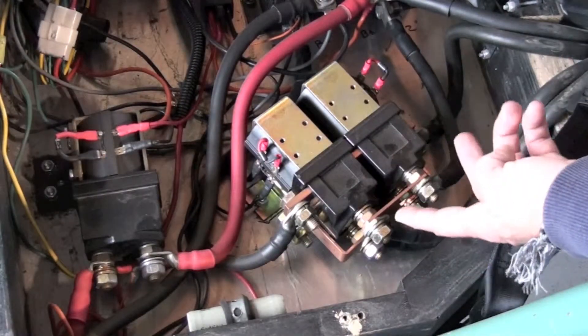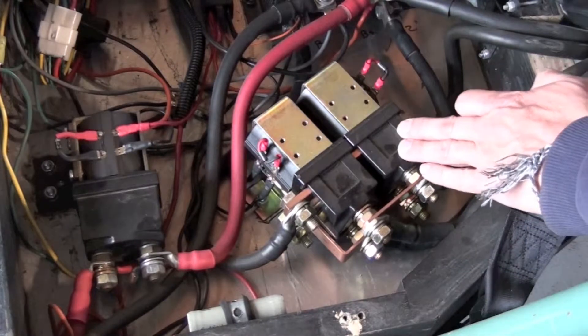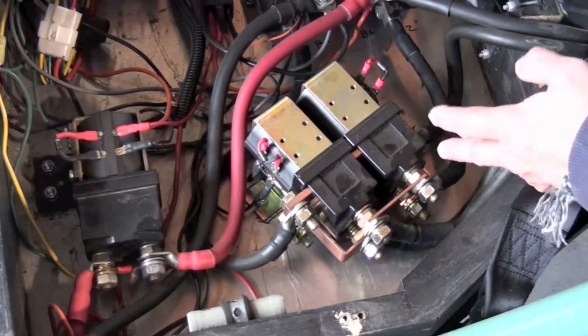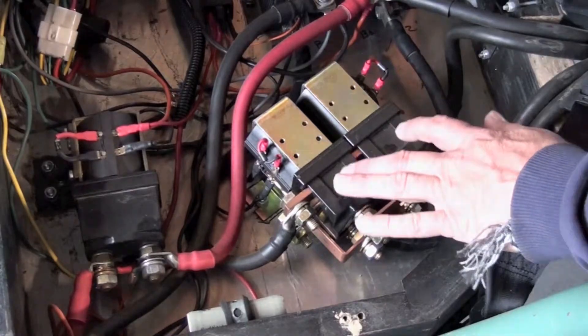By reversing the polarity, we actually turn this contactor open — turn it off — and turn this contactor on, or closed, and that reverses the polarity and makes the vehicle go backwards. So this is called a forward and reversing contactor.